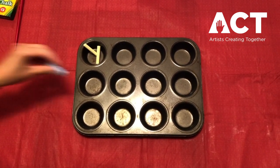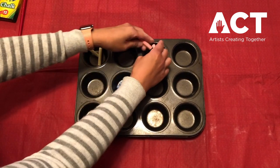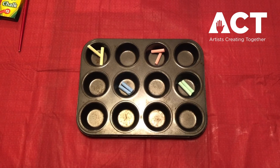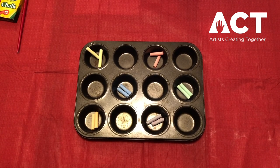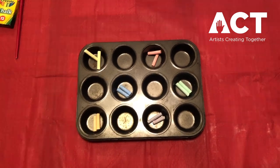The chalk will give our tempera its color. I'm kind of spacing the chalk out because I'm going to break it up right in the muffin tin and sometimes the chalk pieces can fly out. Then you need to crush up your chalk — the finer you can crush it, the better. You might even want to crush up your chalk in a baggie first and then dump it out into the muffin tin.